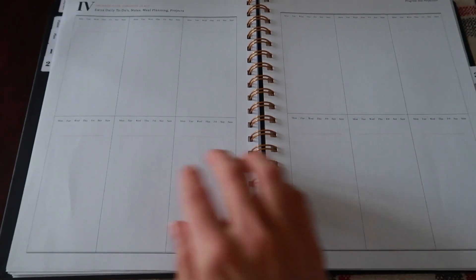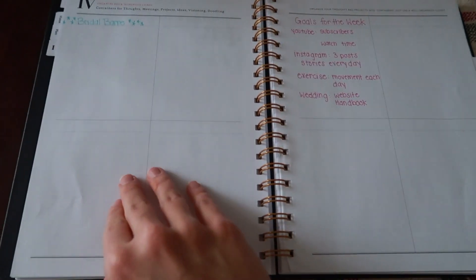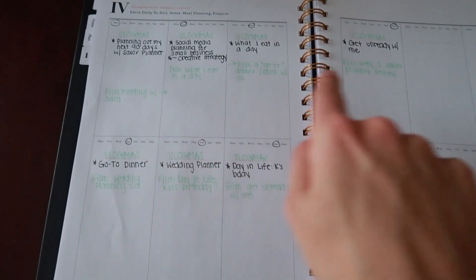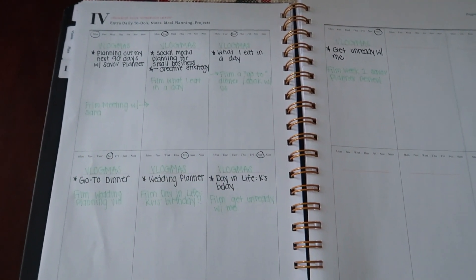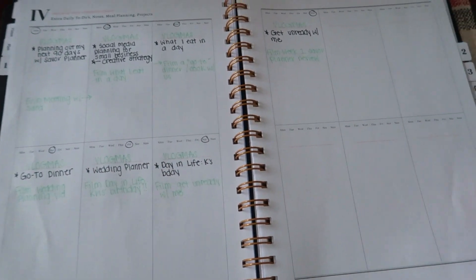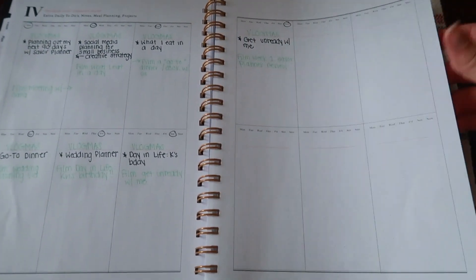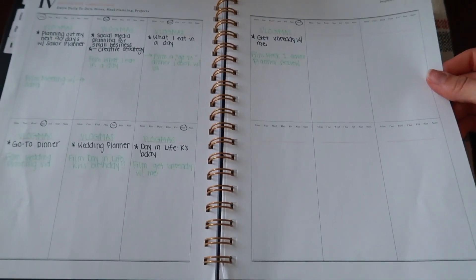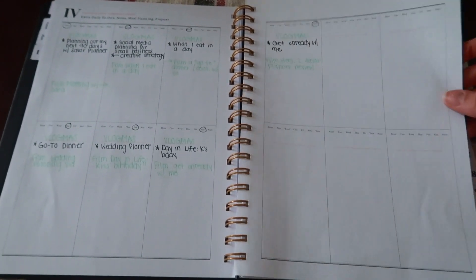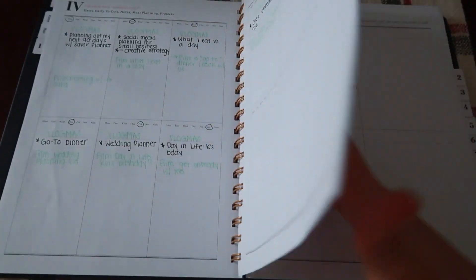I have set up my vlogmas calendar there. I set up my vlogmas calendar for the next few days, circled what I'm going to do on each day, and I still have room for more. So if you're also on YouTube and planning content, you can do that, or if you have different meetings or you're looking to go grocery shopping on one day — I think this is a really great use of space within the calendar.